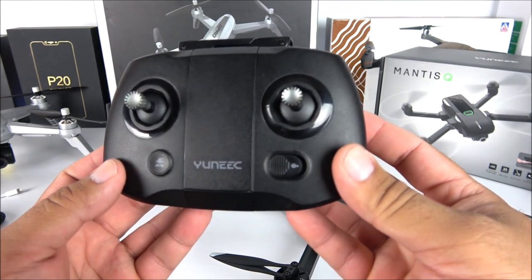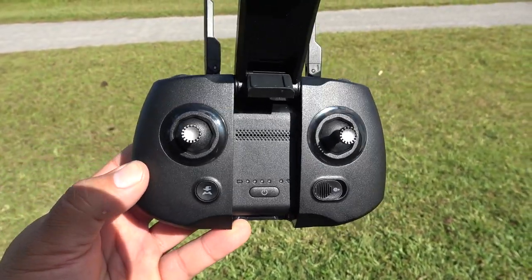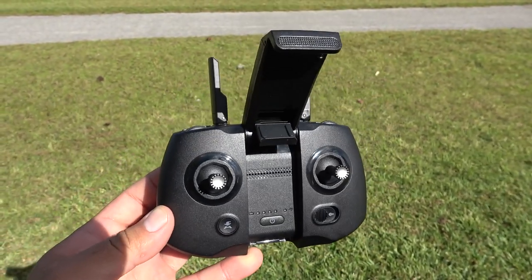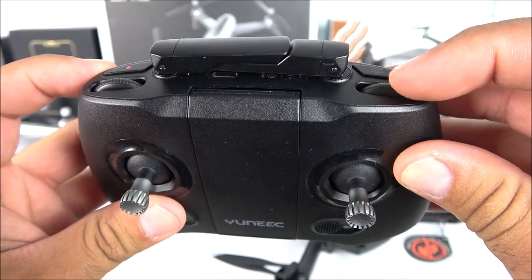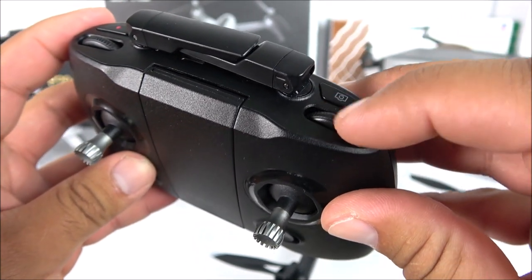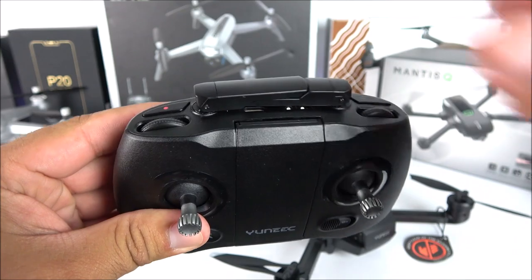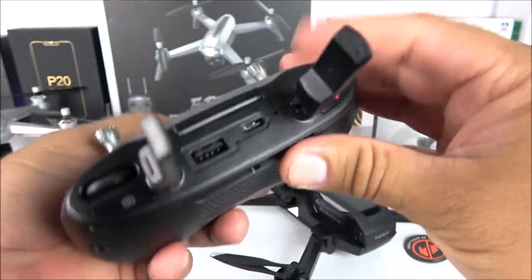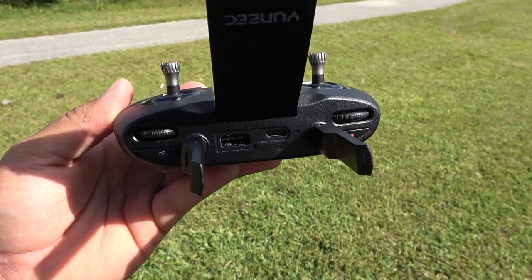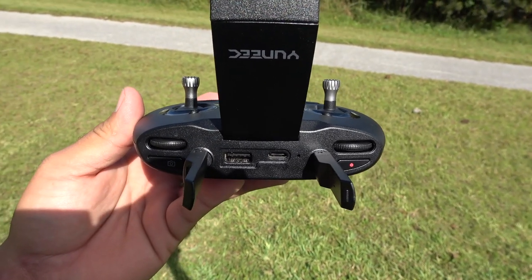Here we have the transmitter - very simple. We have the sports mode button which lets you go up to 44 miles per hour, a return-to-home button on the top, a recording button, and a picture button - though from my testing the picture button doesn't seem to do much. There is a camera tilt button to move it up or down, which is really cool. We have two antennas, and underneath the antennas a USB-C port for charging and a USB port to connect your smartphone to use with the application.